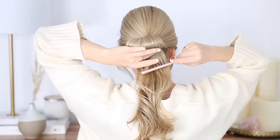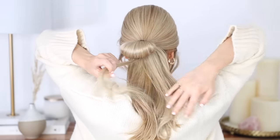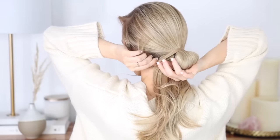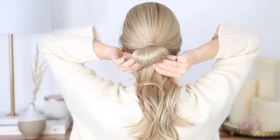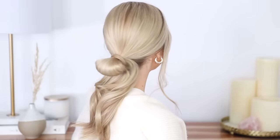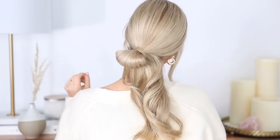Smooth down your ends and then grab a piece of hair from your ends near the middle — try to find a piece that's nice and long. Once you have a good piece, wrap it counterclockwise one time to cover up your hair elastic, then secure it underneath your bun with some bobby pins. If you slide them onto your hair elastic this will really secure them. I just love this hairstyle — wrapping that piece of hair completely transforms it.